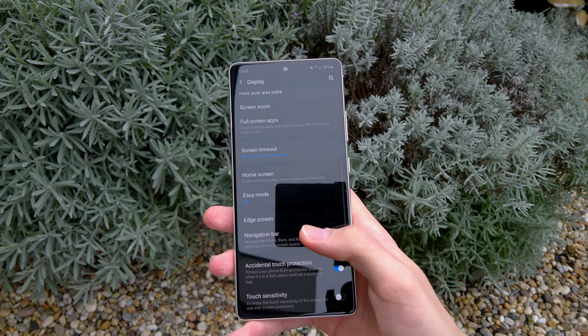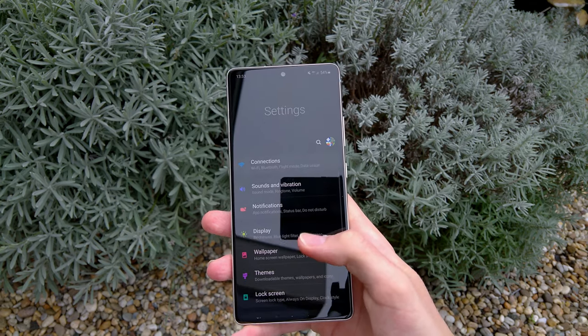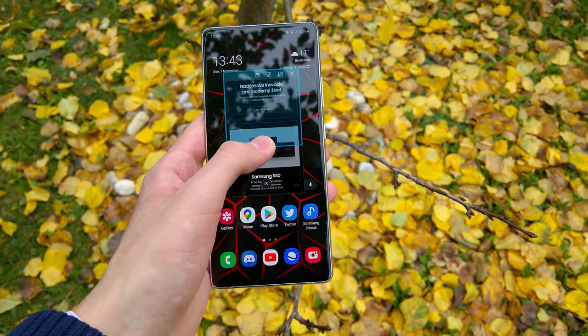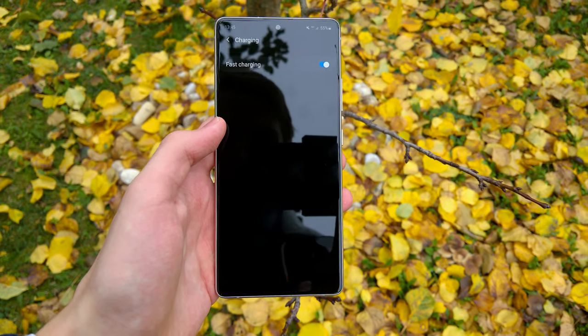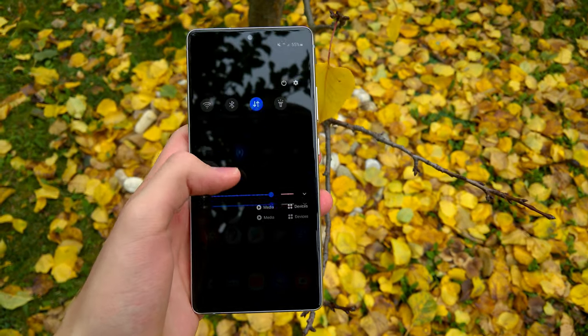Some of the most important software features include always-on display, pop-up view, the ability to turn off fast charging in order to save battery health, customizable themes and different looks, and many more.